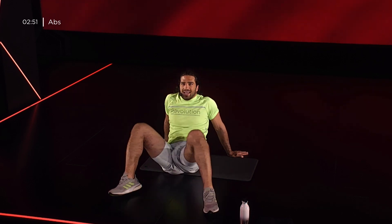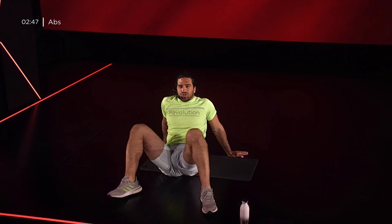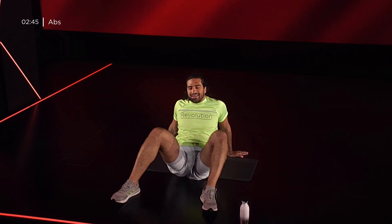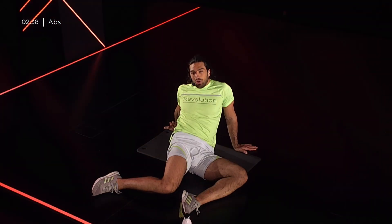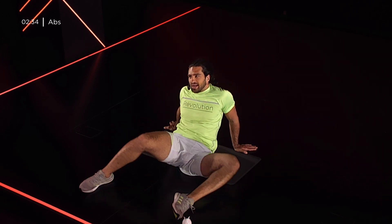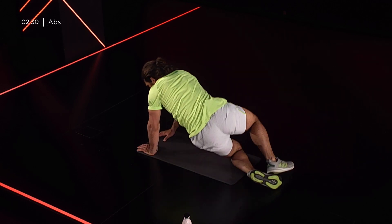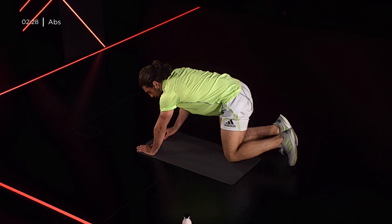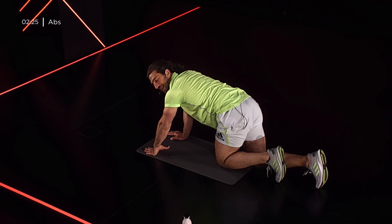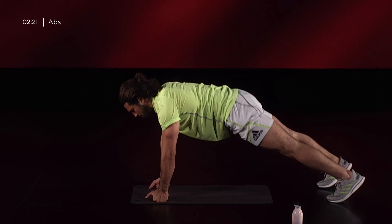10 secondi e abbiamo la fase finale. Ultimo blocco, 3 esercizi, esattamente lo stesso pattern: plank sulle mani, addome a libro e mountain climber ci aspettano per concludere alla grande. In 5, 4, 3, 2, 1, ci giriamo. Addome con prima isometria: plank sulle mani, mani a terra o pugni a terra e peso sui piedi.